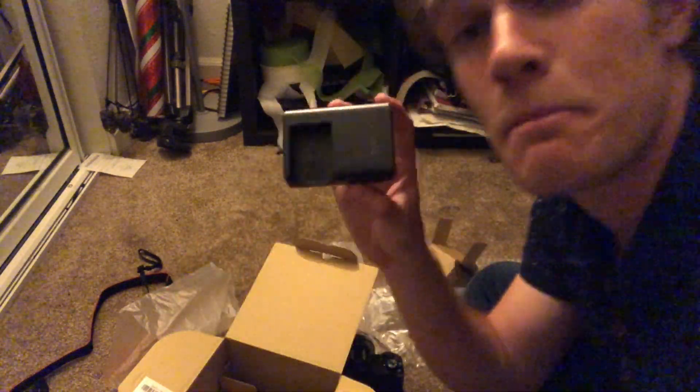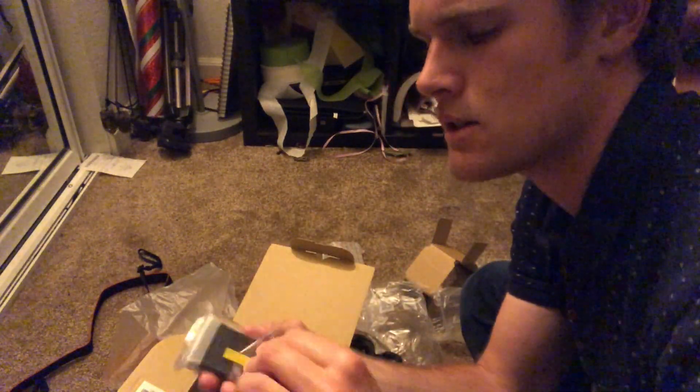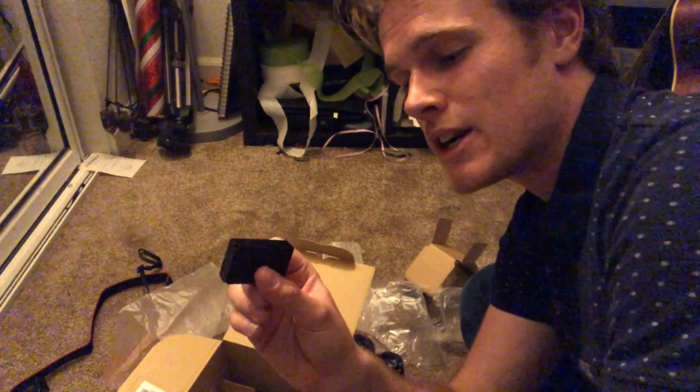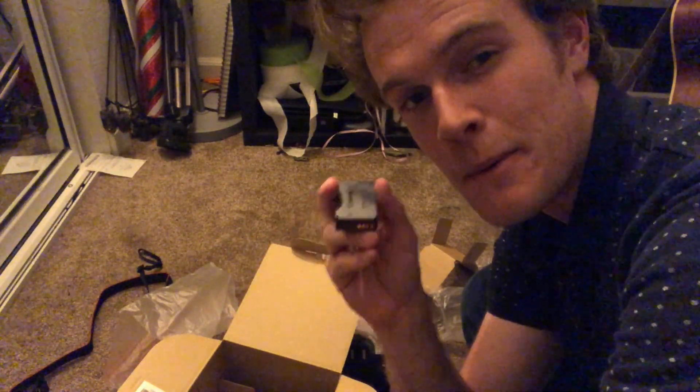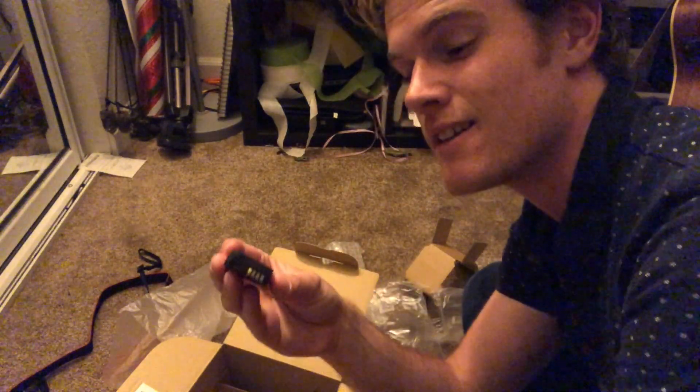Last but not least we have the camera's battery charger, and most importantly the battery itself — a lithium-ion battery. This is the heavy-duty battery; I'm gonna need to get a backup because if I run out of battery mid-shoot, it's not gonna be fun. If anybody has a link to a cheaper battery than Canon's own batteries, let me know, because I hear Canon batteries are quite overpriced.